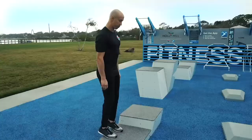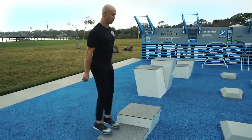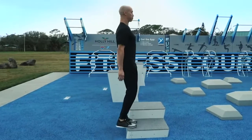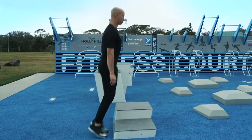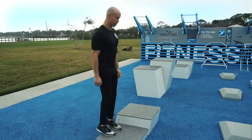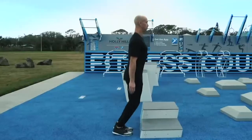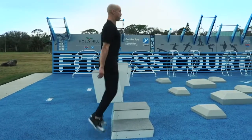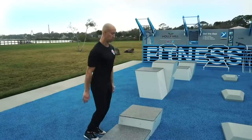Your foot should only touch the ground for a split second. 30 seconds remaining. Instantly pop back up. Maintain a tight suspension. Coordinate your breathing. Find a good rhythm. Keep working. 15 seconds remaining. Find a good rhythm. Coordinate your movements.